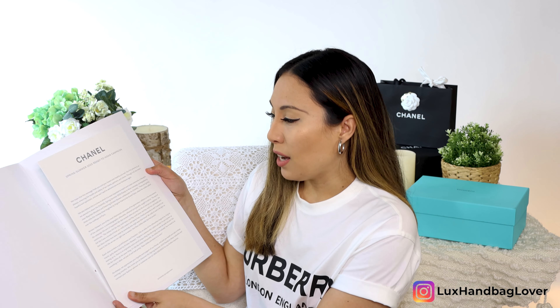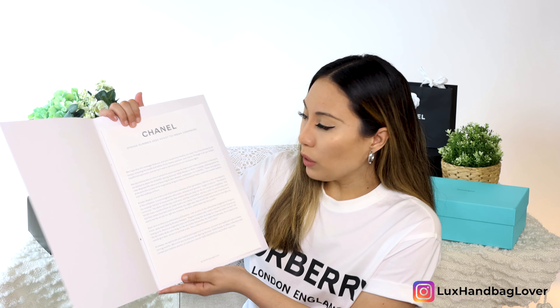Chanel included a really amazing note here. Essentially the gist is: it starts with the Chanel Spring Summer 2020 Ready to Wear campaign, and says, 'We hope this message finds you and your loved ones healthy and well.' They are acknowledging the current pandemic situation. I truly hope all of you are staying safe and healthy with your loved ones during this time, and that the world goes back to normal very, very soon. Chanel states that their first priority is ensuring the health and safety of their teams, partners, and clients.